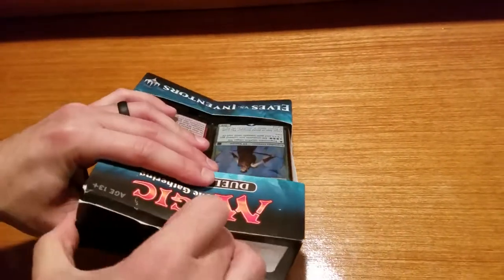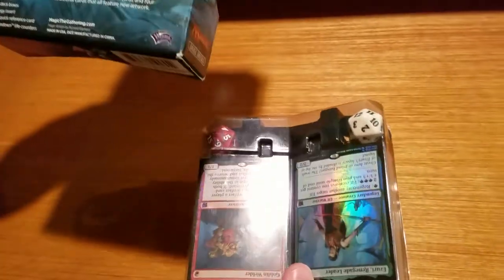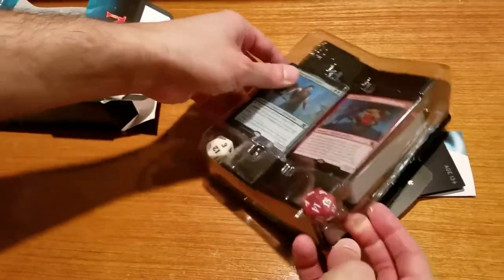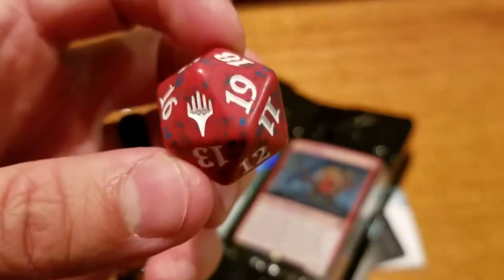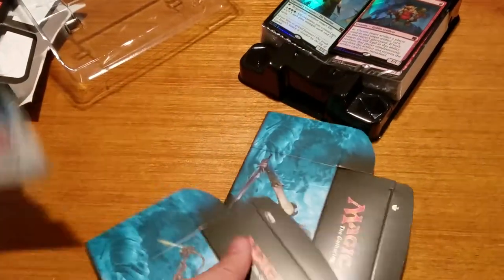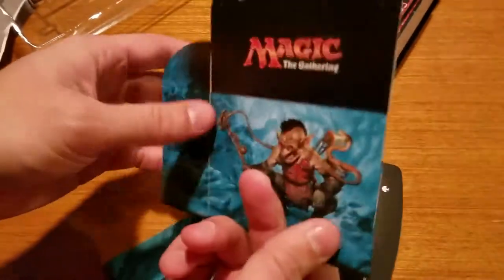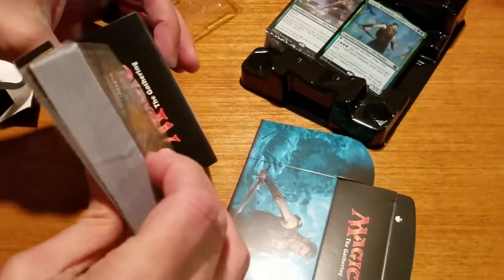I'll try to keep this all centered up so everything stays in view. Alright, so let's see what we got. I forgot this also comes with a couple of spin-down life counters — D20s. The only real change they make is with their D20s; it's got this Magic logo on them. There's a red one and a white one — one for the green deck, one for the red deck. It also comes with a quick reference guide, which I will definitely be taking advantage of. And a couple of deck boxes, flat-packed — you just open them up, collapse them together, put the deck in there, and carry it around. There's some space for extra cards so you can build up the deck.